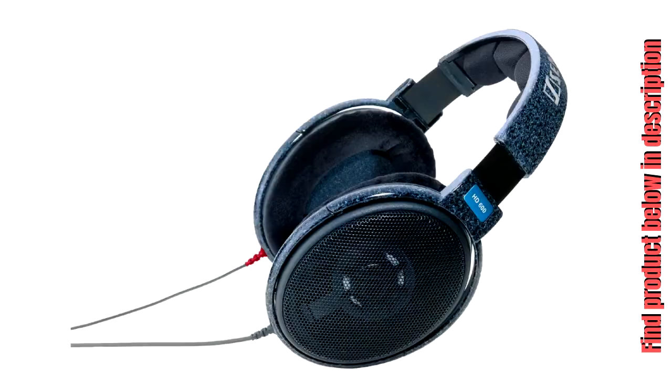The HD 600 is a fantastic addition to a hi-fi stack or dedicated listening room, and is a favorite among mastering engineers worldwide.